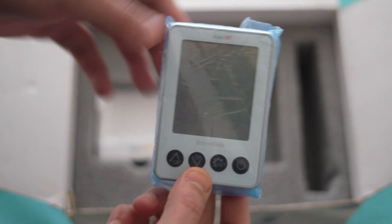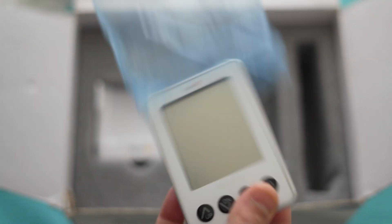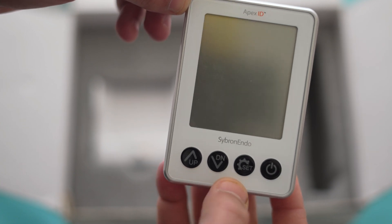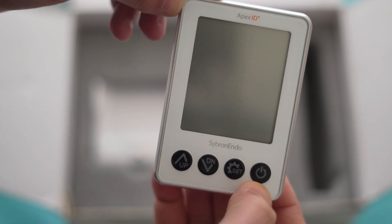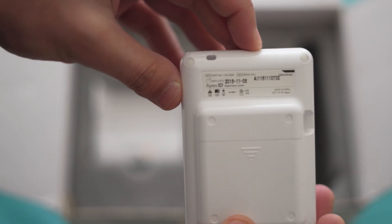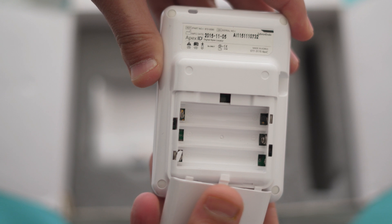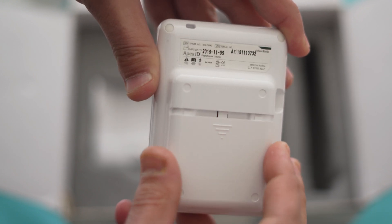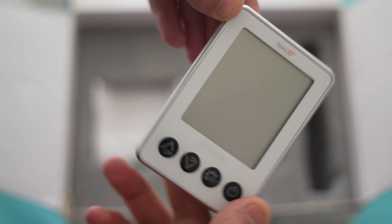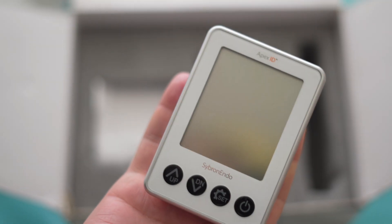Now we will come to the Apex locator itself. The design looks very cool and its color is also decent. Those are the functioning buttons — this is the setting button and this is the on/off button. On the back side is the place for battery insertion where the three batteries can be placed. Overall the design is pretty good, and the Apex locator is also light in weight. So this is the main unit.